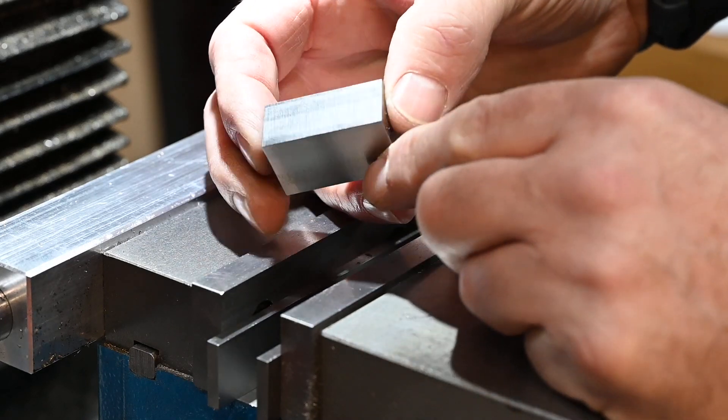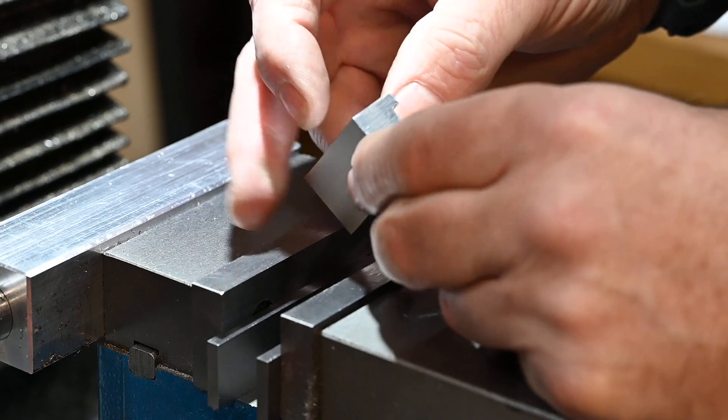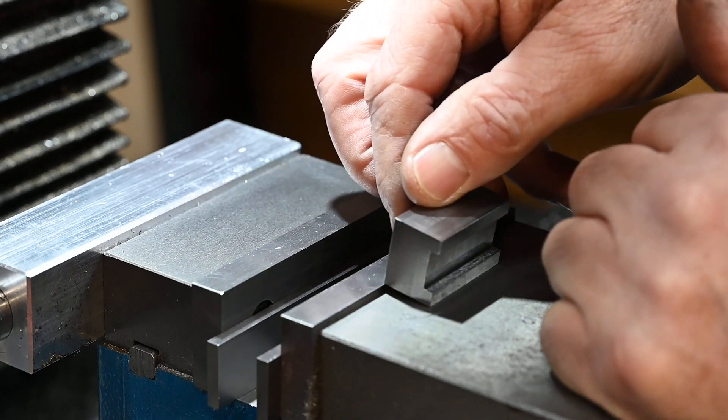I'm going to drill those. I've deliberately left this in one piece — I could have made it in two pieces but I think keeping it in one piece gives me excellent concentricity on the dowel pin holes and everything will stay aligned.